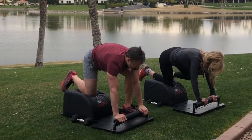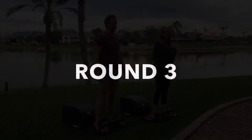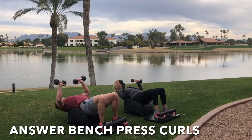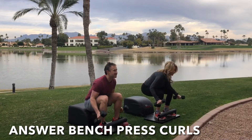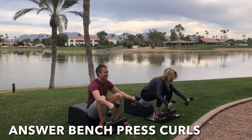Excellent effort. Plant the foot, stand up for greatness. Let's make our way back to the front of my Answer for round three of our Answer bench press curls. Tuck the toes, inhale down, grab the weights, get a full sit-up in. Lengthen the spine with the bench press at the bottom. Exhale, engage the core, drive through the heels, stand up for greatness. Get that bicep curl at the top. Focus on the breath, focus on the movement. Keep going, you're doing great.